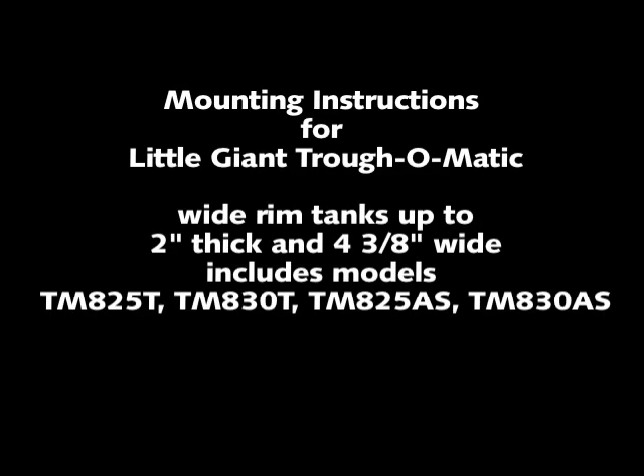The TM825T, TM830T, TM825AS, and TM830AS have the ability to be mounted to wider tank rims up to 2 inches thick and 4 inches thick, set at L and 3/8 inches wide, using the expansion brackets provided.